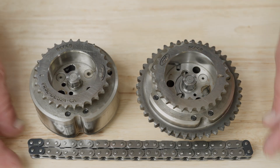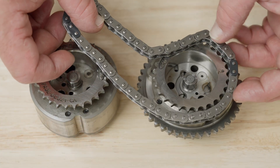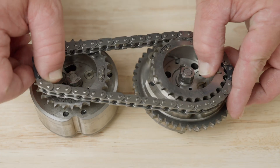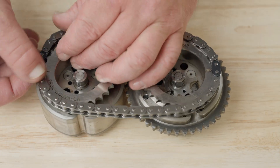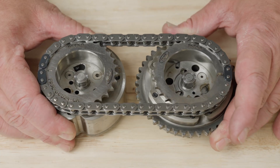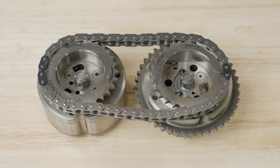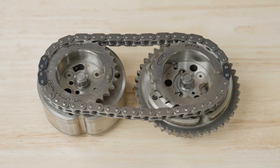Now let's begin the assembly process by properly timing the phasers and secondary chains. On both sets of phasers, the double marked links of the secondary chain straddle the mark on the intake phaser and the single marked link aligns to the mark on the exhaust phaser. Once properly timed, place the phaser and chain assemblies appropriately to avoid mixing up the left and right-hand banks.